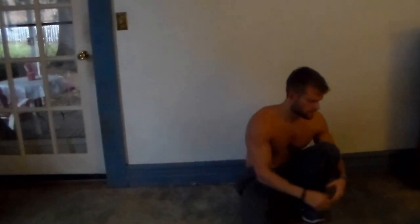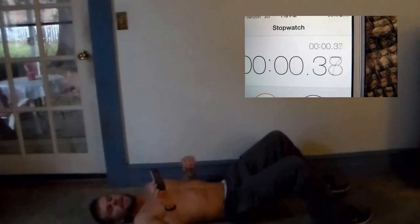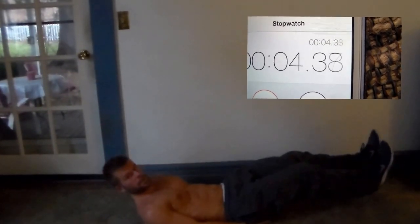Alright, 30 seconds of that. Next we're going to do scissor kicks — still laying on the ground. Get into a leg lift position, bring your feet six inches off the ground, and do scissor kicks back and forth. Whenever you're ready, 30 seconds.